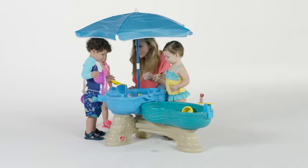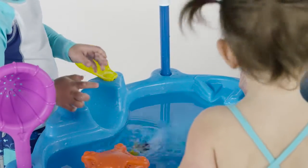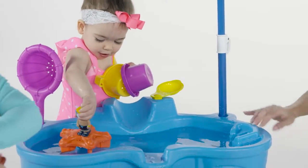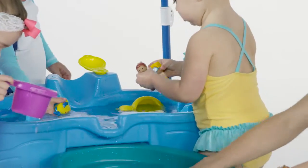Stay in the shade on a hot summer's day and visit the Mermaid Lagoon. Go for a deep sea dive with a ride down the slide, or go for a spin on the starfish fin. Use the flipper to flick the squirting fishes into the blue bayou for a nice dip.